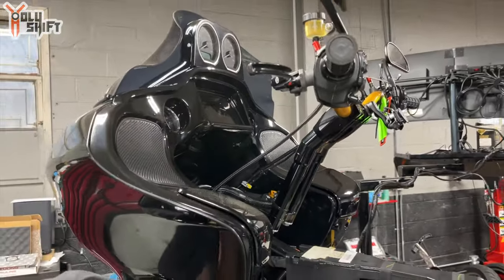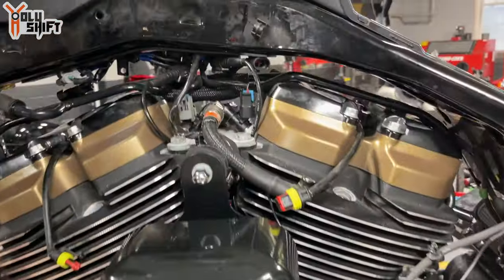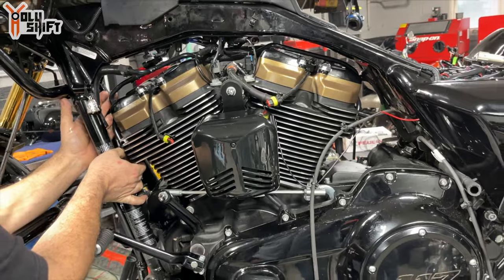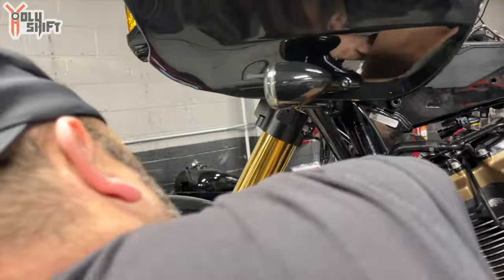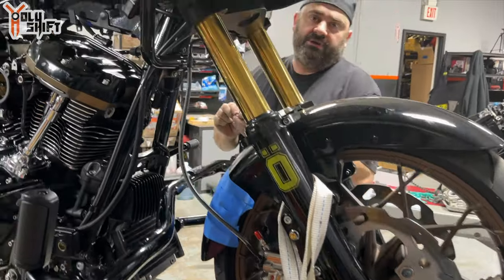Check out this Road Glide ST — believe it or not it actually started as a Street Glide ST and was converted. Mike just put a 572cc racing engine in it, took the stock valves out and installed Star Racing higher-performance valves, and then he's going to tune it. I just got over to Mike's shop. It's raining outside, so I'm going to wait a little before taking the tires and wheels out.